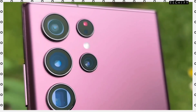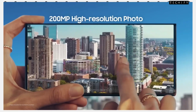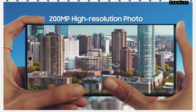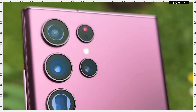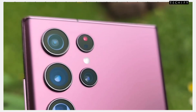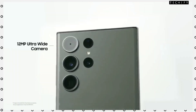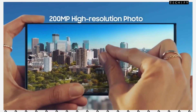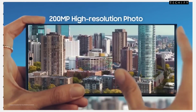On the rear, you will get a quad camera setup. The main sensor is 100 megapixels with OIS support. There is also a 12 megapixel ultra-wide lens, a 10 megapixel portrait lens, and a 50 megapixel telephoto lens. You will get a lot of additional camera features, including a lot of zoom capability and 4K video recording with great quality.